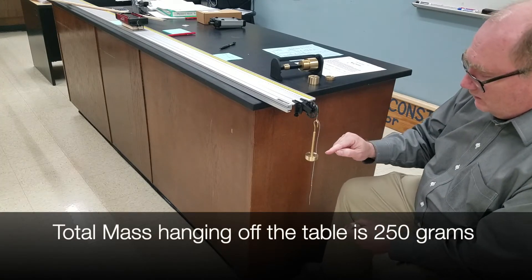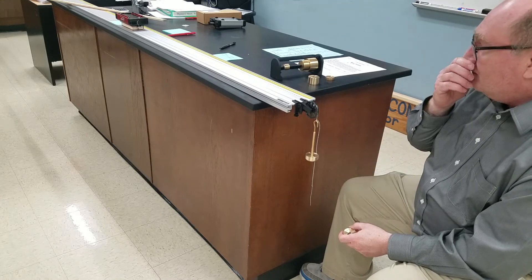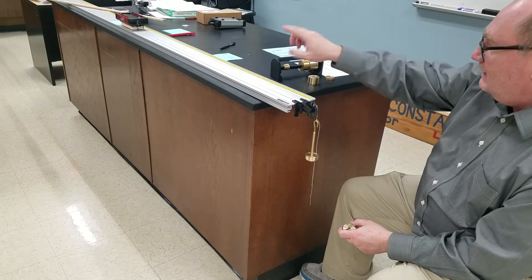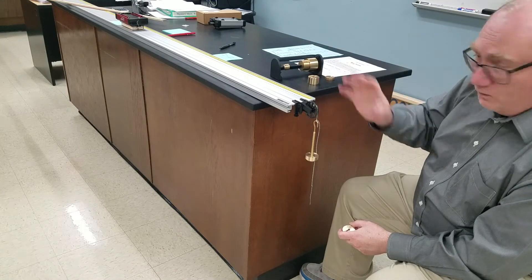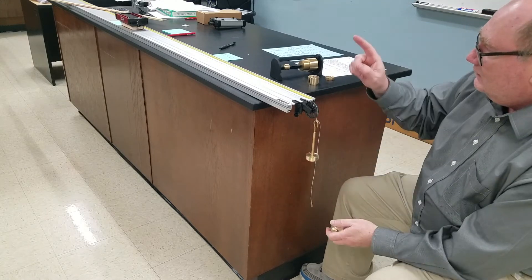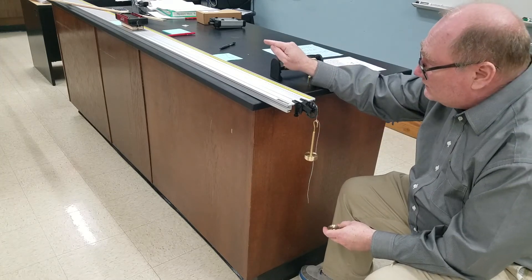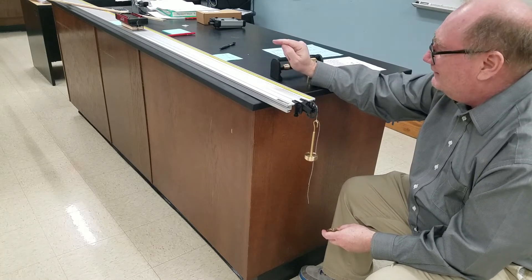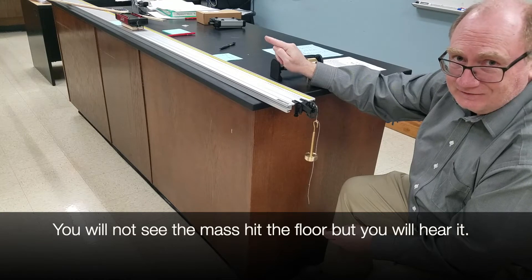You need to measure the time it takes for the mass to drop to the ground — that is 80 centimeters. From that you should be able to figure out the acceleration of the system. Knowing the mass of the hanging weight and the block-cart system, you should be able to figure out the force on the system. After that, knowing the weight and that force, you should be able to figure out the frictional force. Then, knowing the mass of the block and cart and the frictional force, you should be able to figure out the coefficient of friction between the surface of the track and the felt side of the friction block.